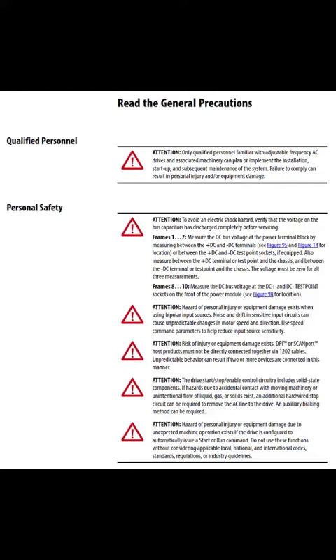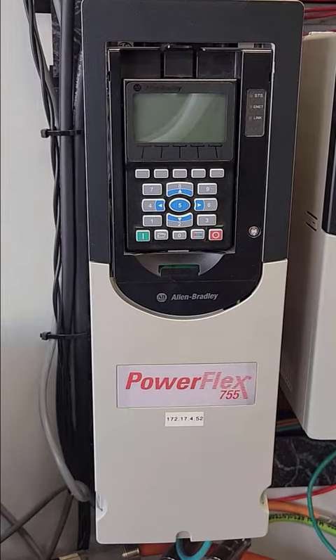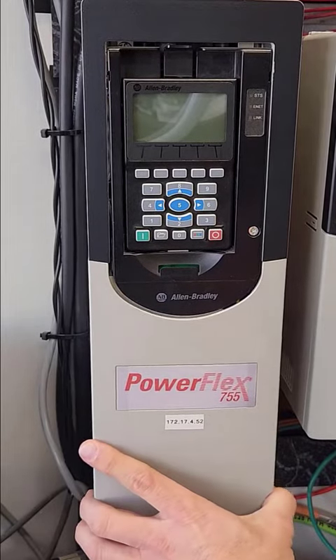Turn off all power and read the safety precautions found in the Rocco Automation Installation Manual 750-IN-001. All drive options need to be removed prior to sending in the unit for repair.